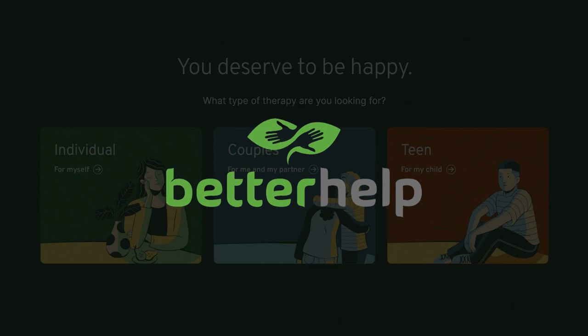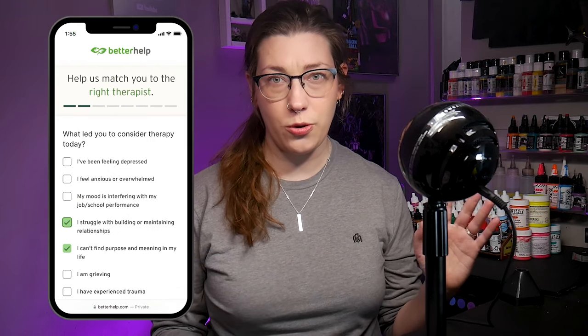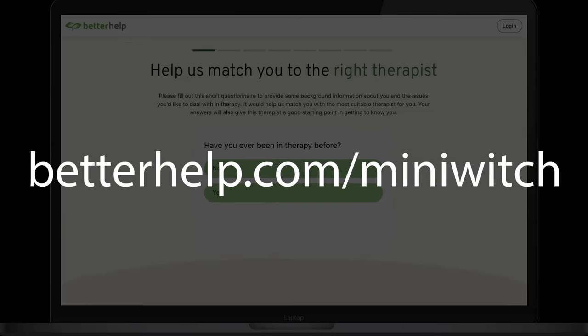We'll get back to painting in a second, but first, let's talk about BetterHelp Online Therapy, the sponsor of this video. Between removing my father-in-law from life support and my grandfather dying completely unexpectedly, it's just been really stressful. I almost didn't go to Adepticon this year because I was so stressed I was almost crying. Therapy can help provide an outside perspective to the hurricane that is grief, and grief is not something you have to face alone. So if you think therapy might be the next step for you, BetterHelp is a great option — it's convenient, accessible, affordable, and completely online. A brief survey can help you match with a therapist in no time. Visit betterhelp.com/mini-witch for 10% off your first month.